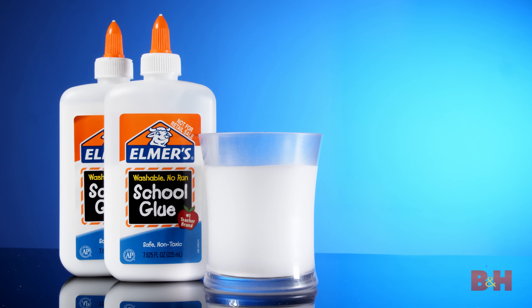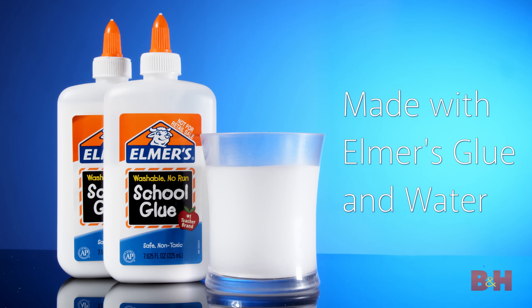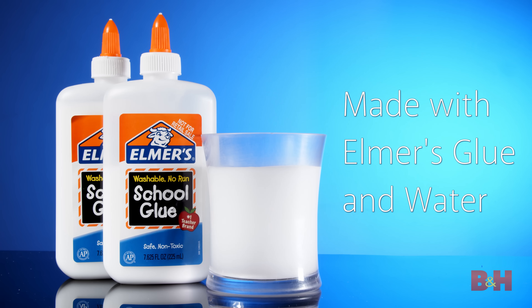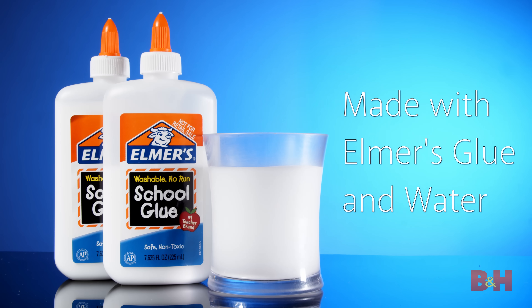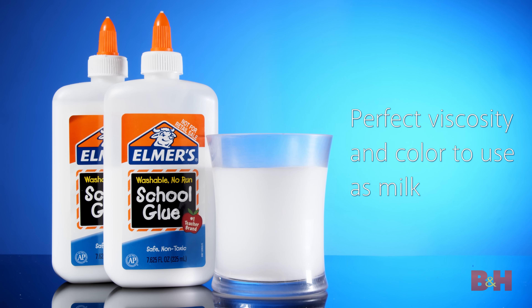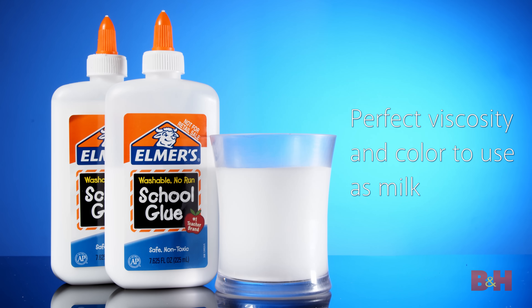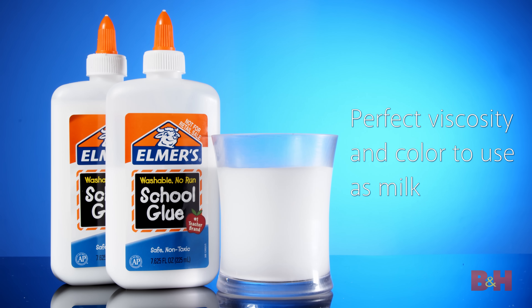We'll start with the props, specifically the fake milk. To make the milk for this shoot, I'll combine Elmer's glue with water. This works perfectly as a milk substitute in photo and video shoots. Real milk can be off-white or yellowish under certain lighting and doesn't have the same thick viscosity we want for a splash shot. Elmer's glue will look pure white, even mixed with water.